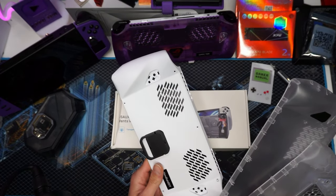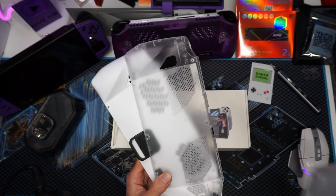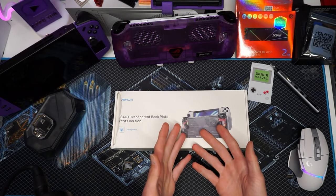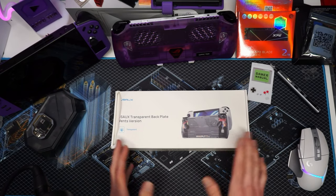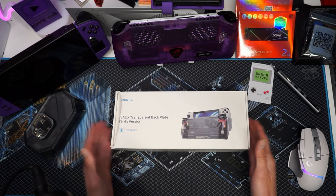We've tried all of the handheld DIYs. We tried the previous JSOX backplate, and now we're going to try their new backplate. And there's something different about this — it may look the same on the outside, but trust me, as they always say, on the inside is what really counts. So with that out of the way, are you ready? If you are, definitely leave a like. Let's unbox this thing.